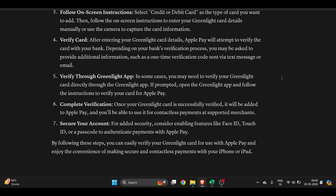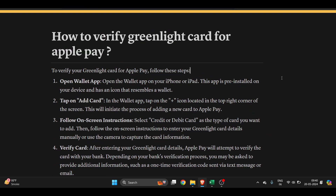Once the verification is completed, it will automatically add the card to your Apple Pay. It will then ask you to use Face ID or Touch ID to secure it. Once that is done, you can use your Greenlight card via Apple Pay. I hope you found this video very useful.